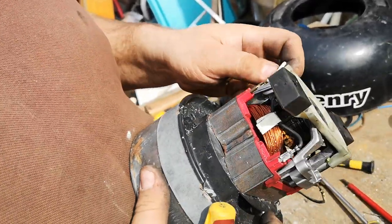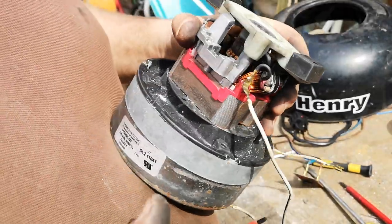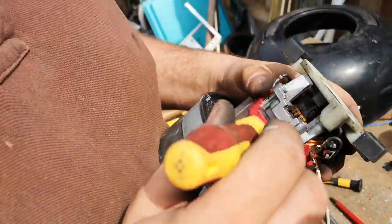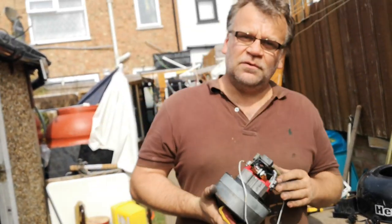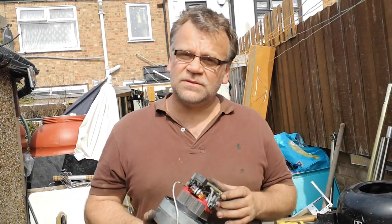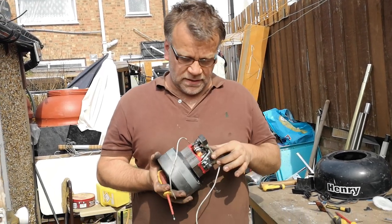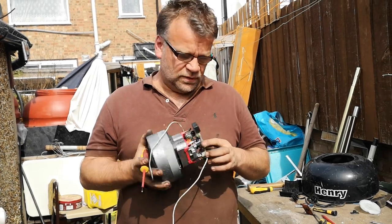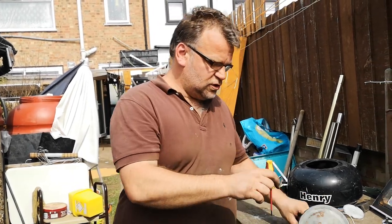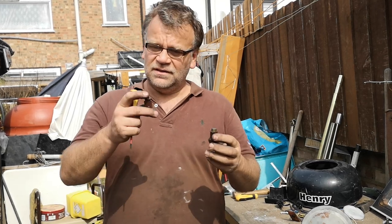To be perfectly honest, I want to really save this motor but I'm not sure it's worth it. So if your Henry starts to do funny noises, don't push it to the limit — take it to a service centre or take it apart yourself. It's straightforward: change those carbon brushes which will cost you maybe a fiver.